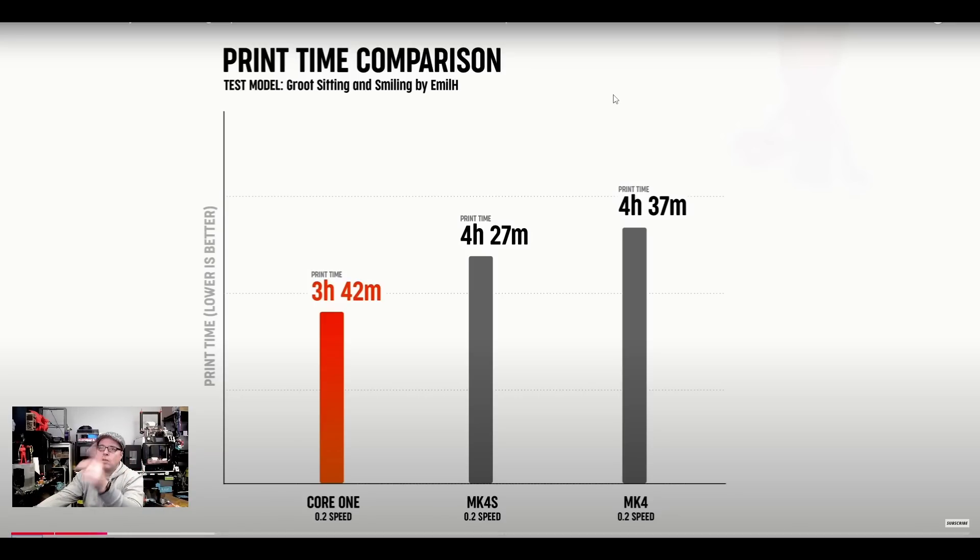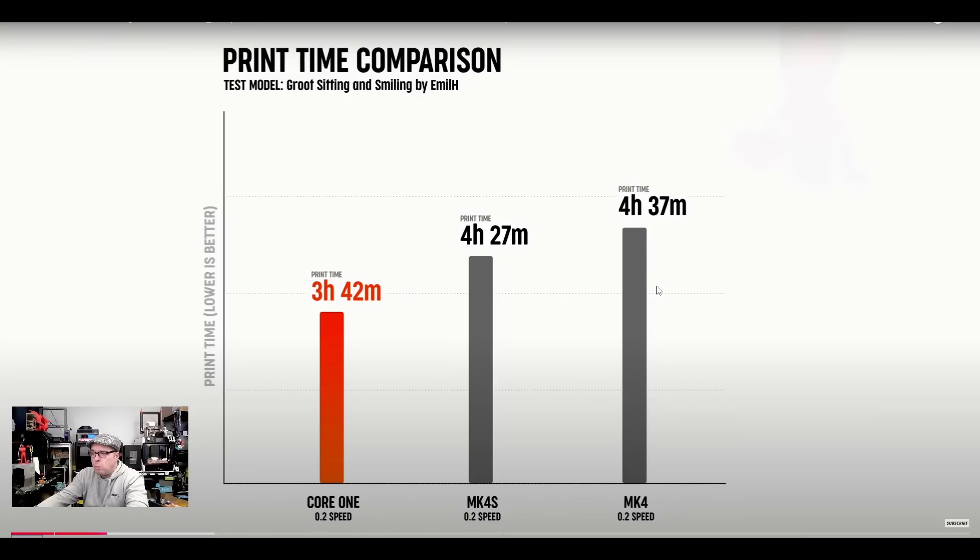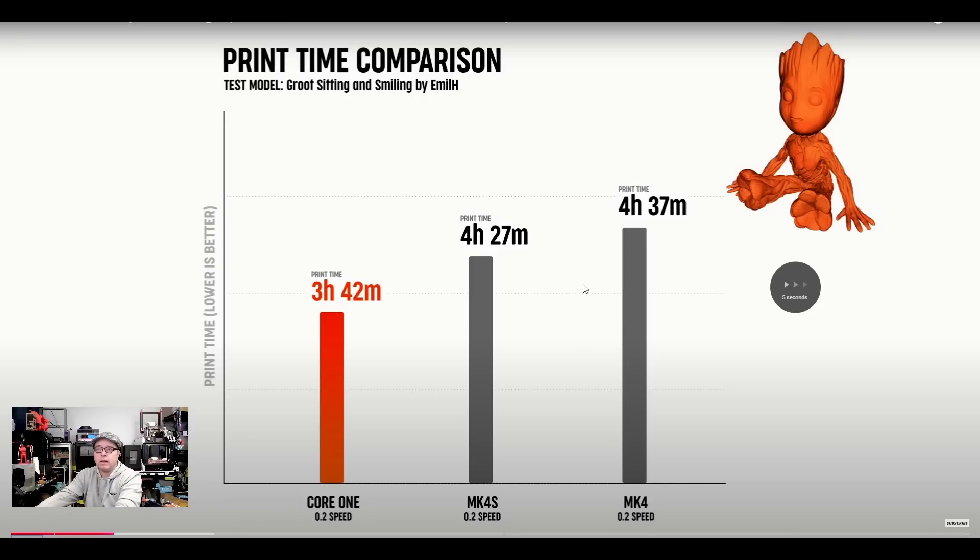They are referring to a Groot figurine — from Guardians of the Galaxy. It's a normal test print, not scaled. In Dutch, 'groot' means big, by the way. The normal print time on the MK4 is 4 hours 37 minutes; on the MK4S at the same layer height it's 4 hours 27 minutes — a 10-minute saving. But on the Core 1 with similar settings it's 3 hours 42 minutes — roughly 45 minutes faster than the standard MK4S, which I think is great.